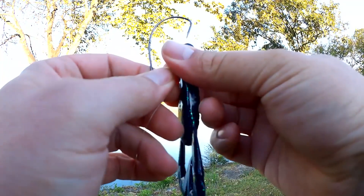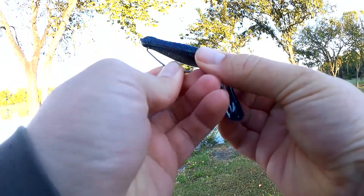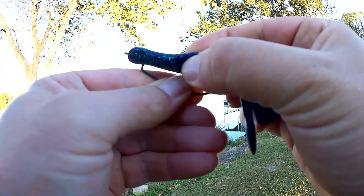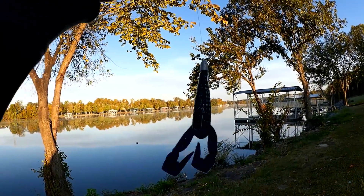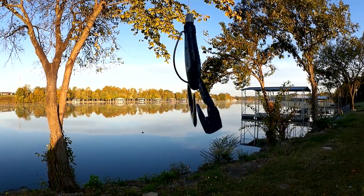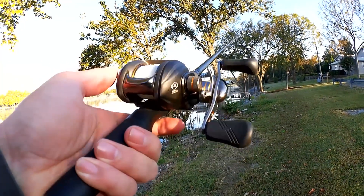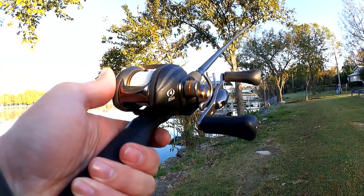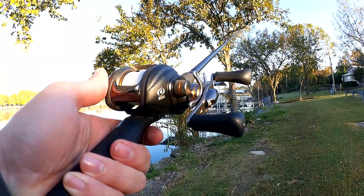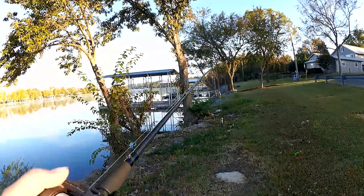This is a pretty big craw. Fishing that on the $15 bait caster. Still got that 12-pound Walmart line — so far it's caught over 10 fish, doing very well. Let's see if I can get anything this morning.